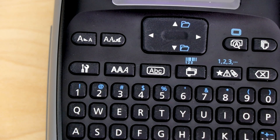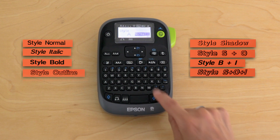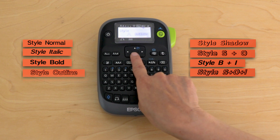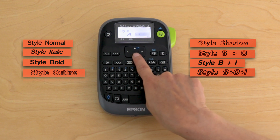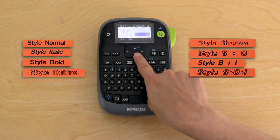The next button is your font style. This includes normal, italic, bold, outline, shadow, shadow and outline, bold and italic, outline and italic, shadow and italic, and shadow outline and italic. Lots of different options there.